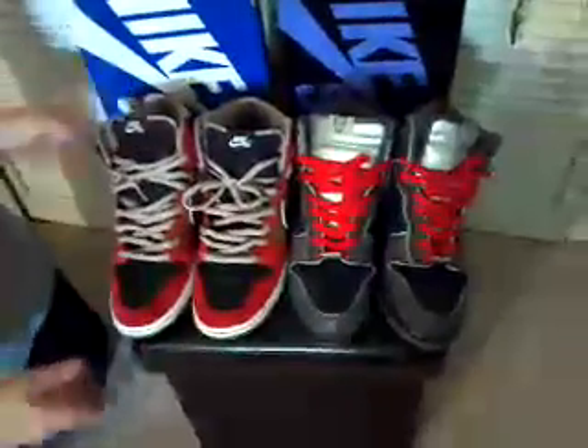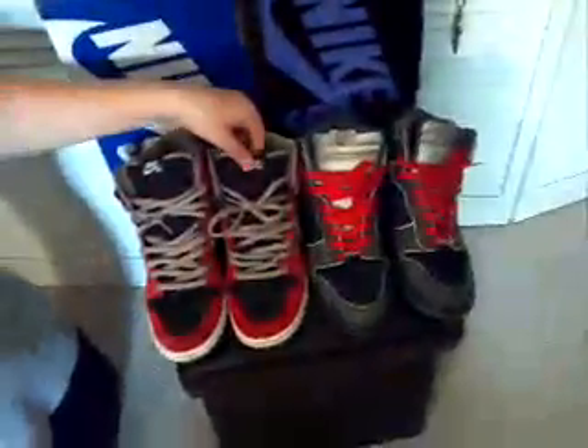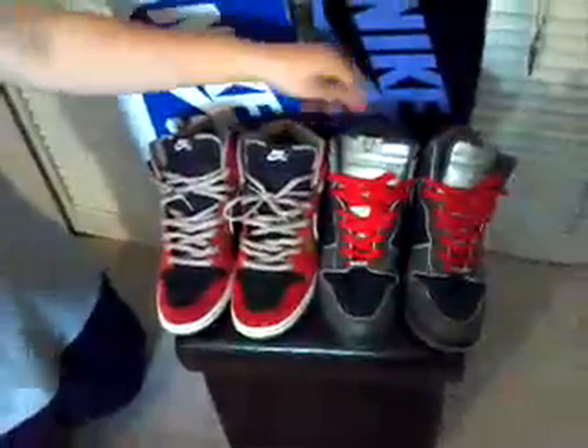They have red laces, gray laces. You can see they have the gray on the inside. It's kind of almost the same shoe. This is like a plastic material.